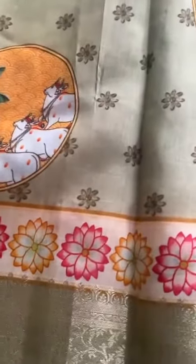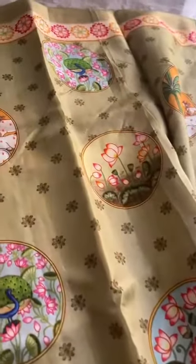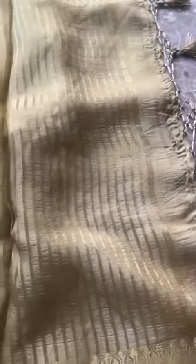The zari border again features beautiful depictions of lotus motifs. That's the top border, thinner than the bottom border. The pallu is grand and is finished with hand-end tassels.